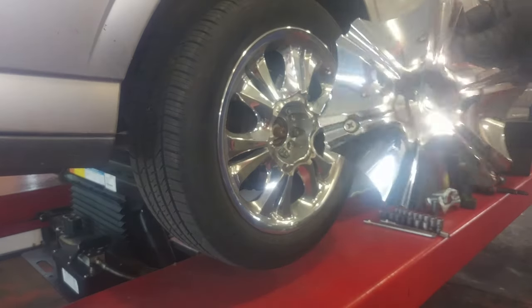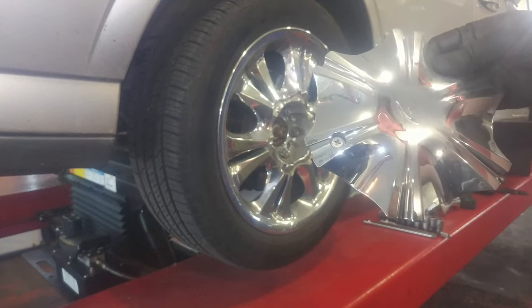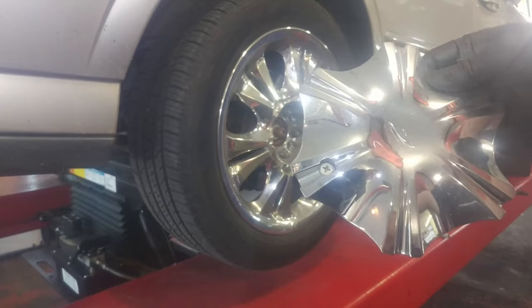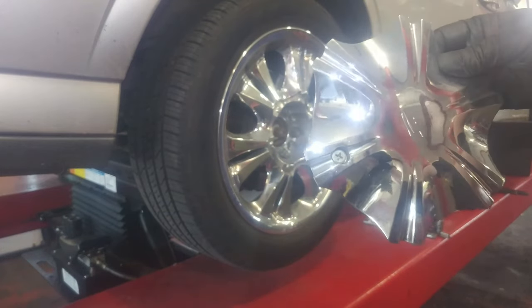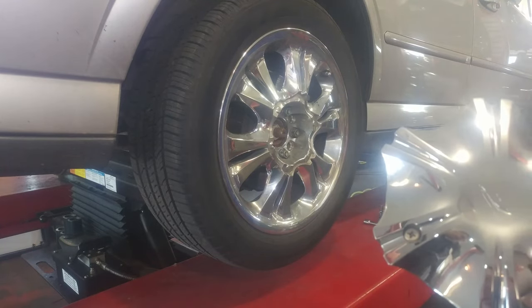Depending on what kind of wheels you have, you may have a Phillips screw. All bolts and nuts — everything turning left is to loosen, that's counter-clockwise; right to tighten is clockwise. Take this off, we've got our lug nuts — 19mm lug nuts — we'll take those off.